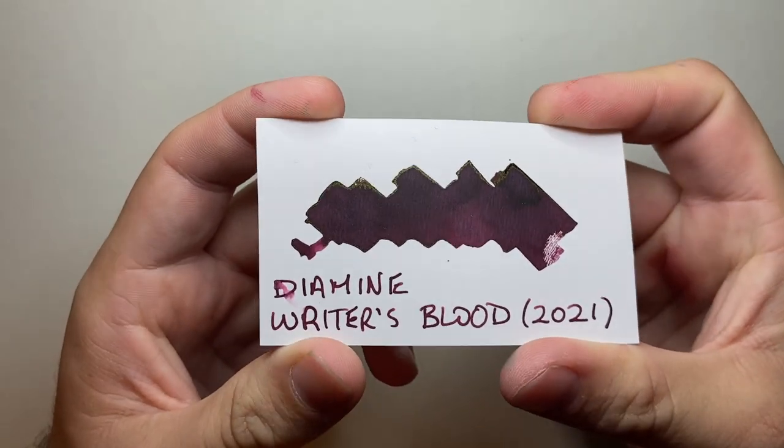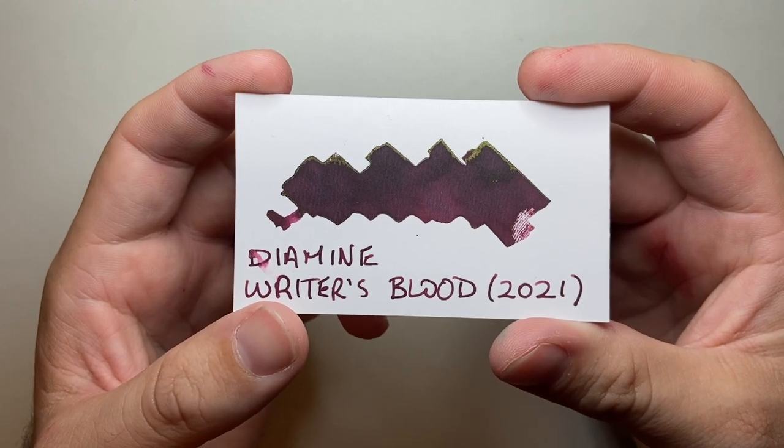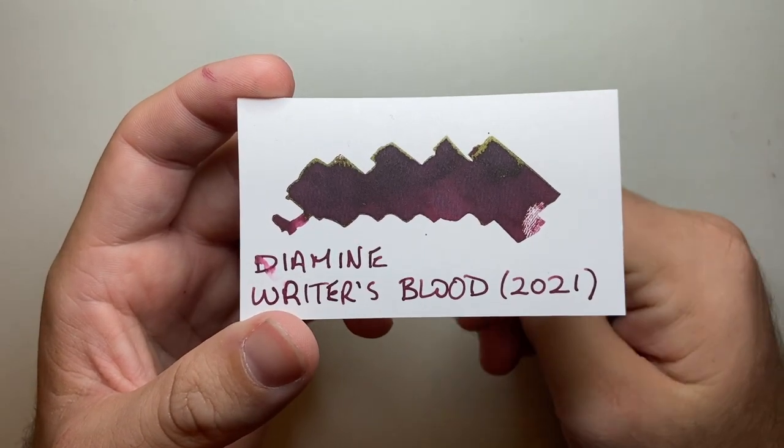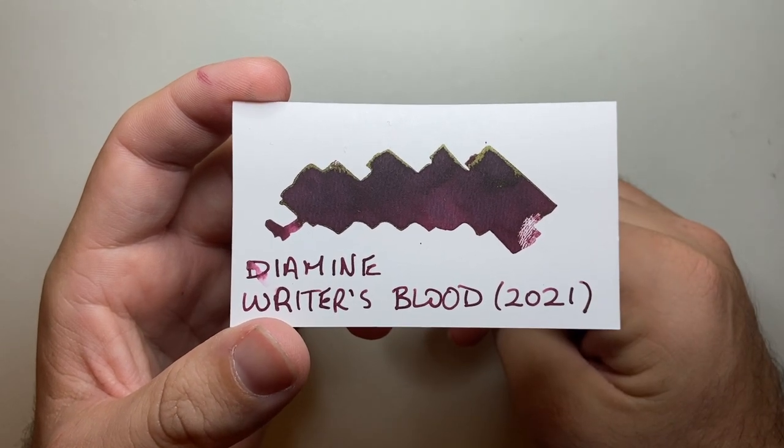There's a little bit of sheen and this is just regular card stock but it looks really great. We're going to look at it on a couple of different kinds of paper, show a couple of tests, and away we will go.